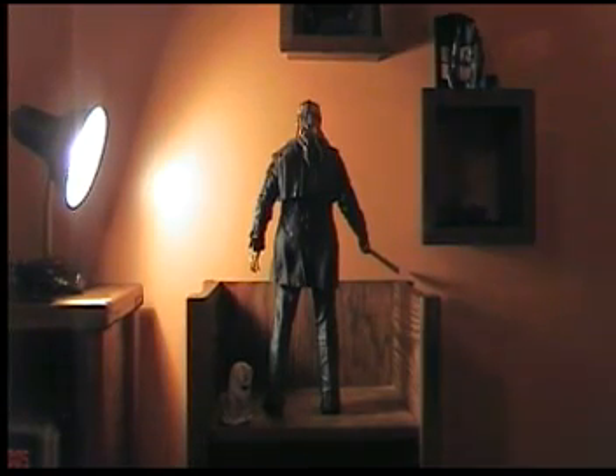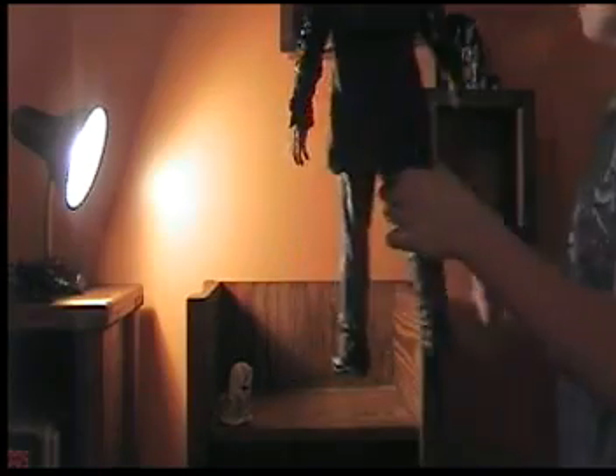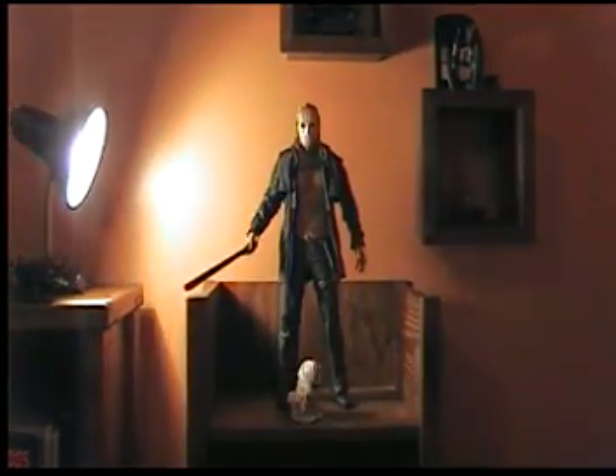This figure is absolutely awesome. I believe I'm the first video review of this 18-inch figure — I don't know if there are other videos out there, but I believe I'm the first review, which is awesome. So that's the review, but I want to talk to you about something real quick.